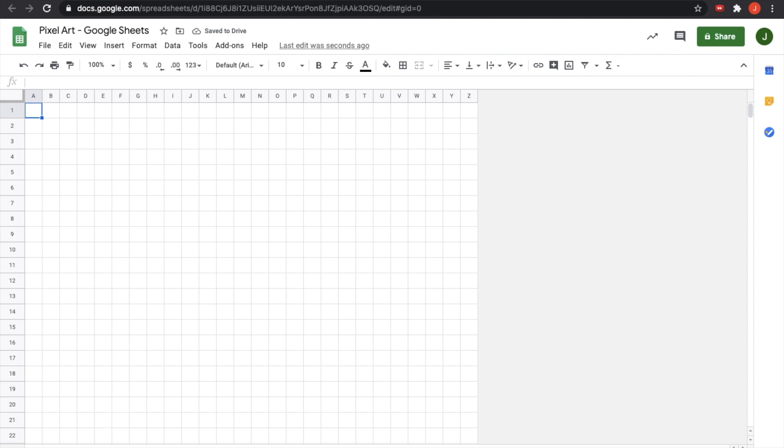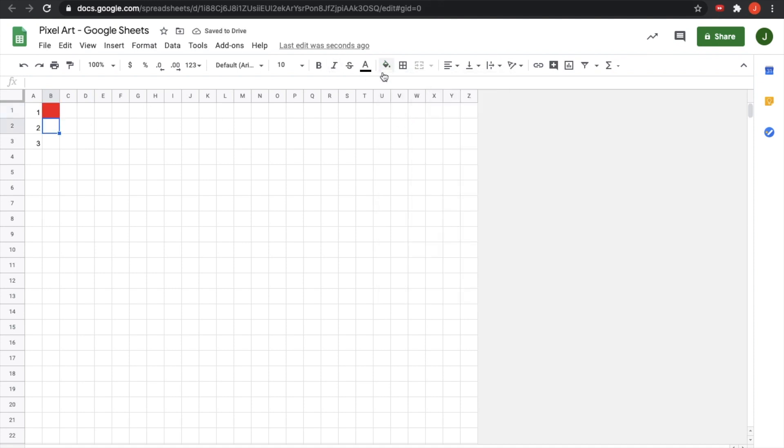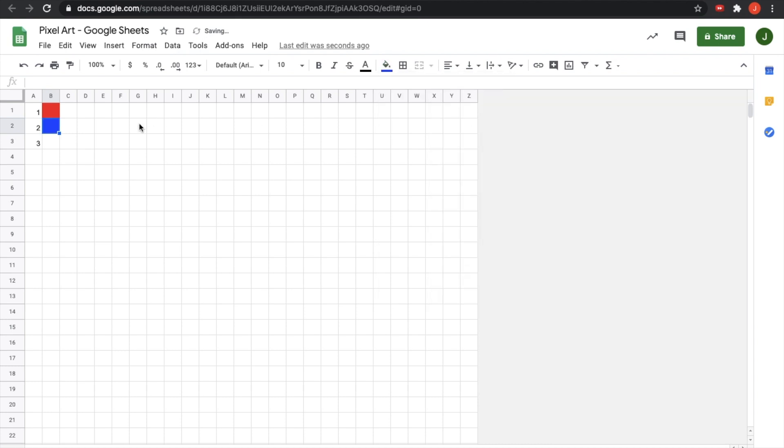Next thing we're going to learn about is conditional formatting, and the first thing we're going to do is create a little color legend that we can work from. I'm going to just use three colors for this tutorial — one, two, three — but you can use as many or as few as you would like. Next to that, I'm going to place the color that I want that number to represent. So let's pick some nice classic colors: red, blue, and magenta.